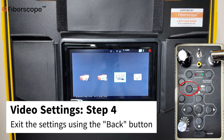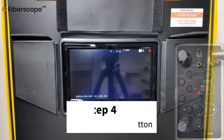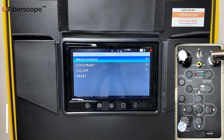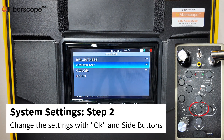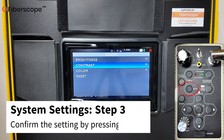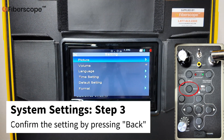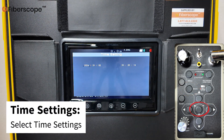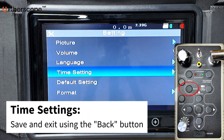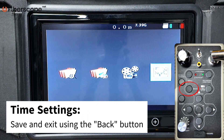Step 4: Exit the settings using the BACK button. System Settings. Step 1: Press MENU and select settings. Step 2: Change the settings with OK and side buttons. Step 3: Confirm the setting by pressing BACK. To change the time, select Time setting. Change the figures with the arrow buttons. Save and exit the video settings using the BACK button.